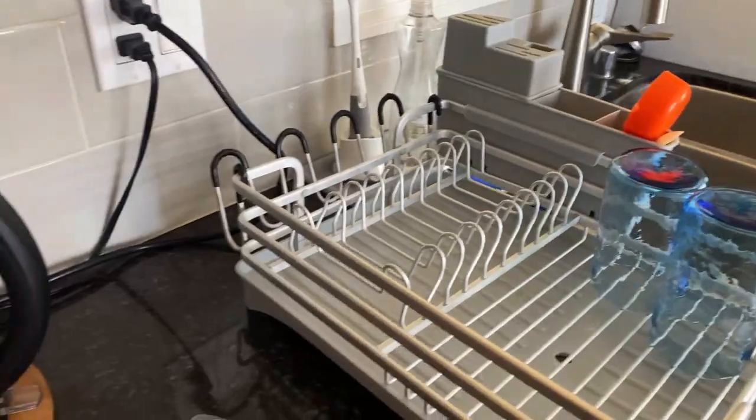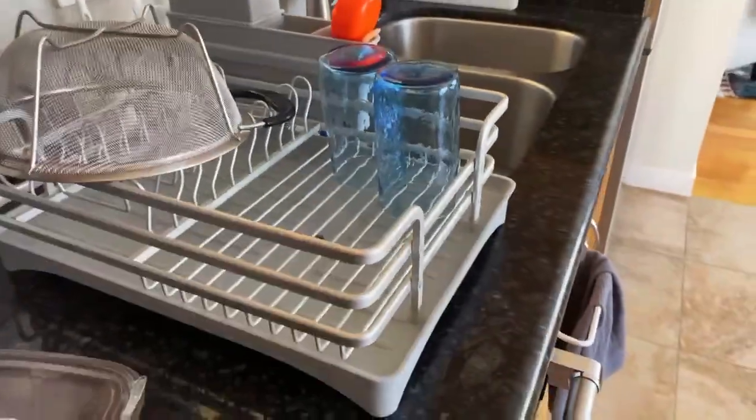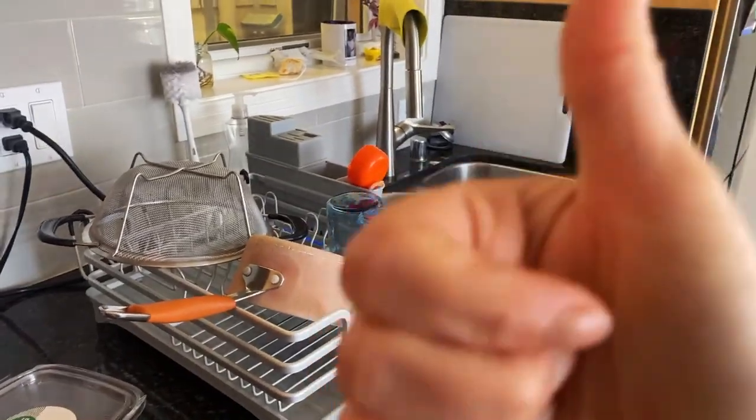It works great for larger items and smaller items. A lot of plates could fit in here, or a few pots and pans. So give it a try — try it for yourself.